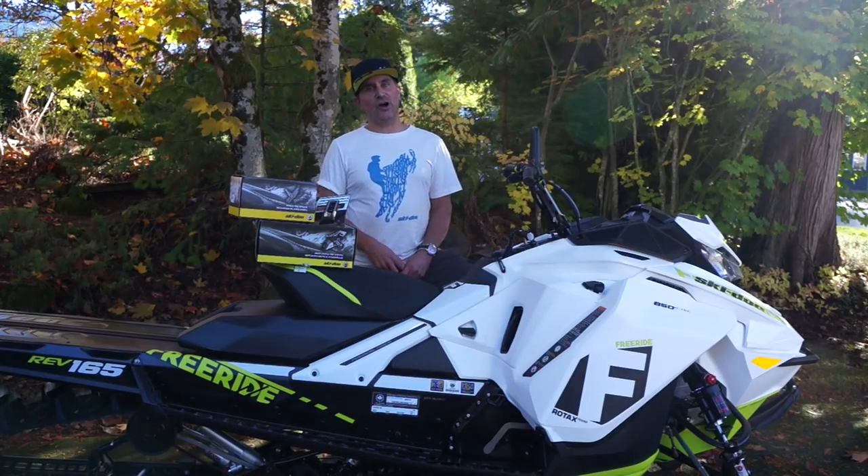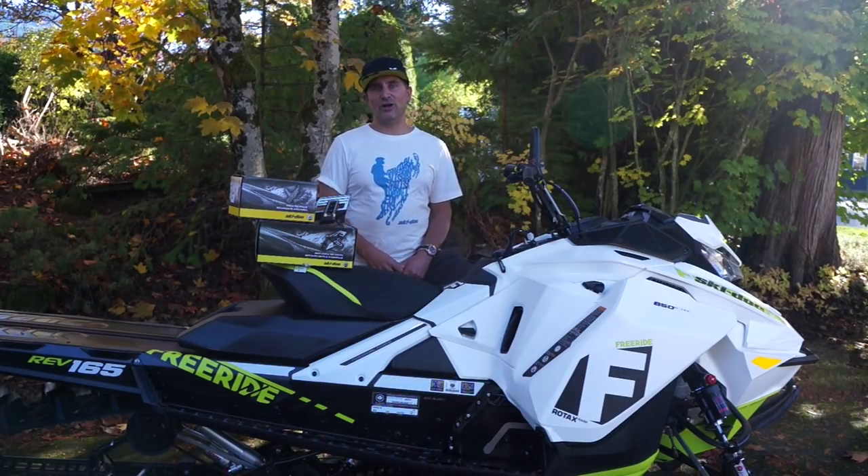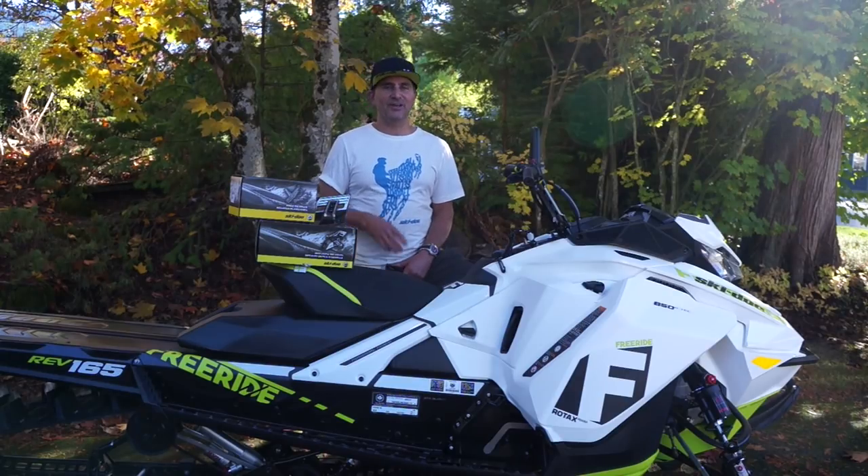You can check them out online at skidoo.com, of course in the Skidoo catalog, and visit your local dealer and pick some up today. We'll see you in the mountains.